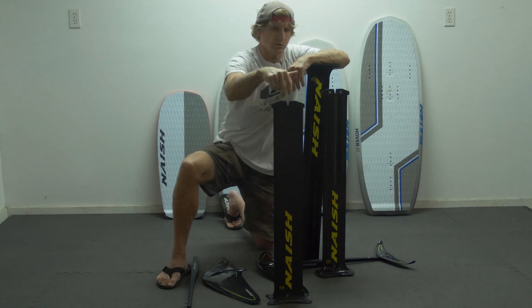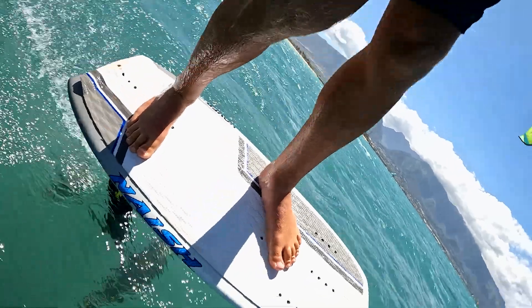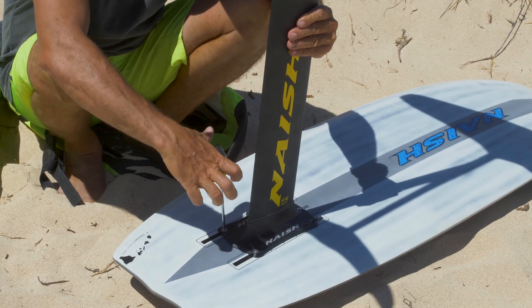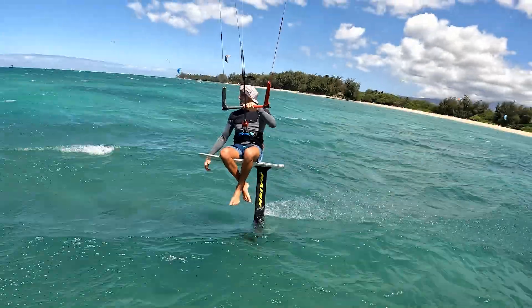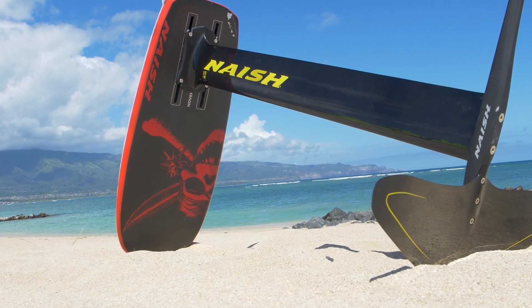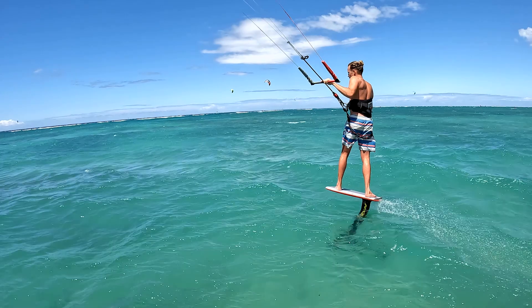For the mast, we've got our new aluminum mast — a new extrusion with monolithic screws going right into the mast. Really strong, really stiff, bomber setup utilizing our plate mounting system. We also have a carbon 35, which is a monolithic connection 35% carbon composite mast, and we have a 100% carbon mast — same fuselage connection with a monolithic base plate.